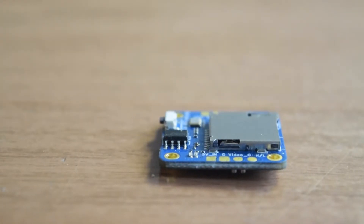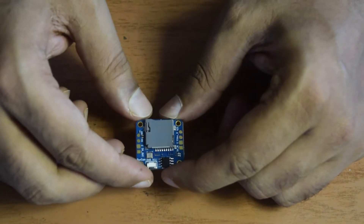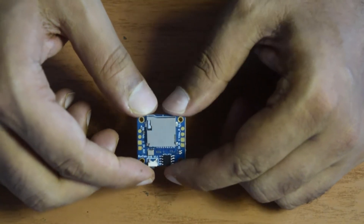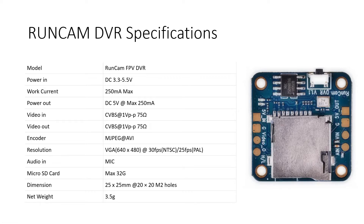As per the pin layout, it has a 5V input, ground, and video out. On the other side you have 5V out, ground, video in, and audio in pin. These pins on the front side of the chip will help you install this DVR onto your flight controller along with your video transmitter. Per the technical specifications, the pin layout includes 5V in, ground in, video out, and then high, low, 5V out, ground out, video in, and audio in. It can operate from a voltage range of 3.3 to 5.5 volts.